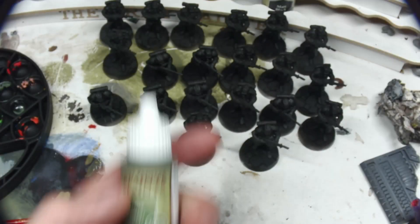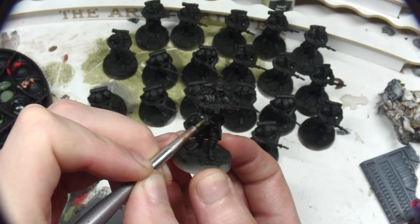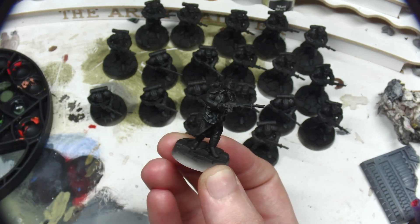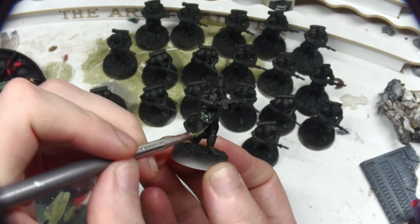We've done a fair amount of single models recently, but at the core of 40k is armies. Lots of armies. And armies need soldiers, possibly none more than the Astra Militarum. So to bulk up my Imperial Guard forces, I'm painting up a unit of 20 conscripts for use in the city fight missions.